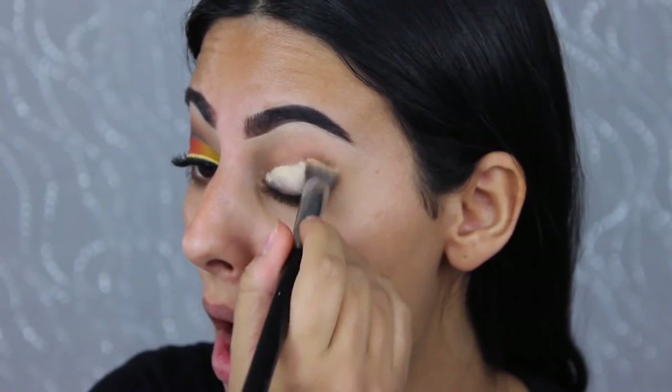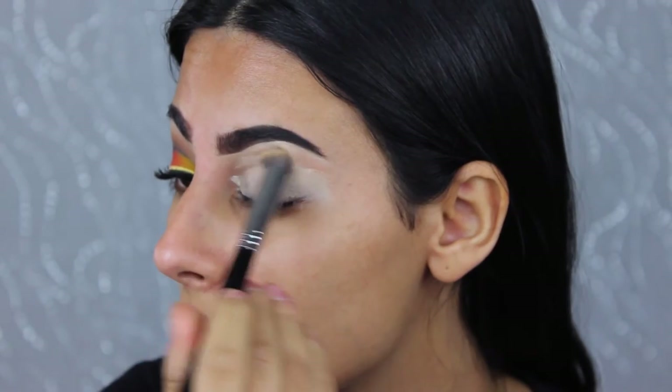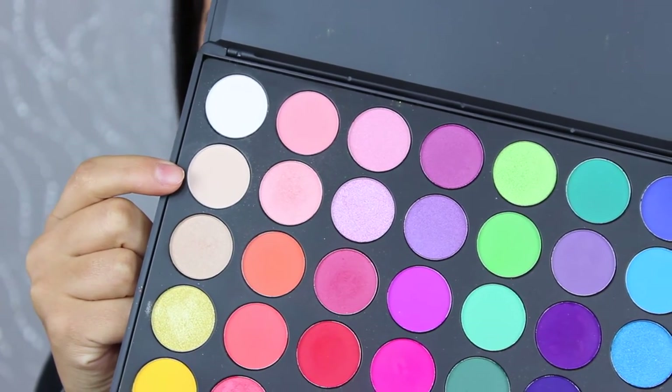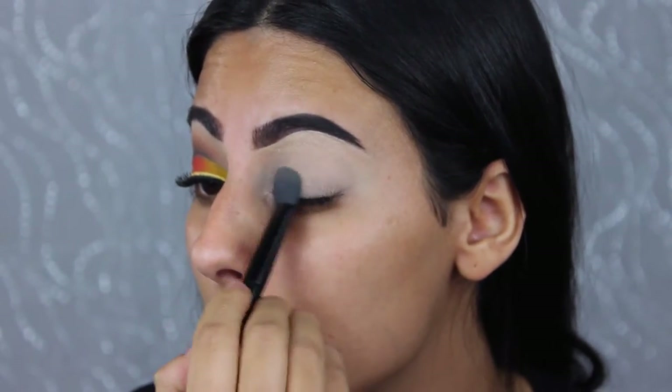So I'm priming my eyes with the MAC Soft Ochre paint pot, using a Sigma 3D HD Precision brush to apply it, then blending out with my fingers. This acts as a base for the shadows. Then I'm taking the Morphe 35B palette and a nude matte shade just to set that paint pot so all the shadows blend nicely on top.